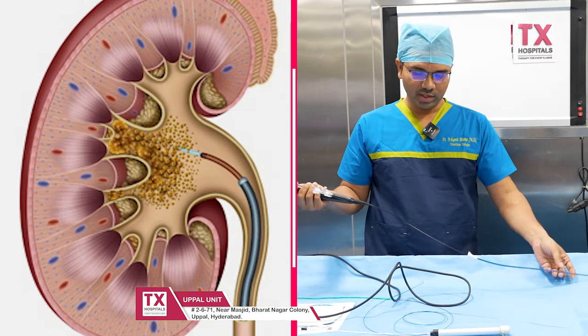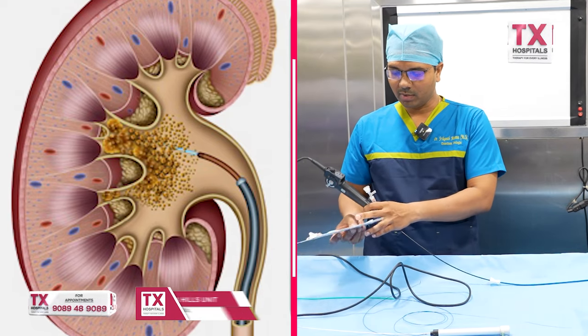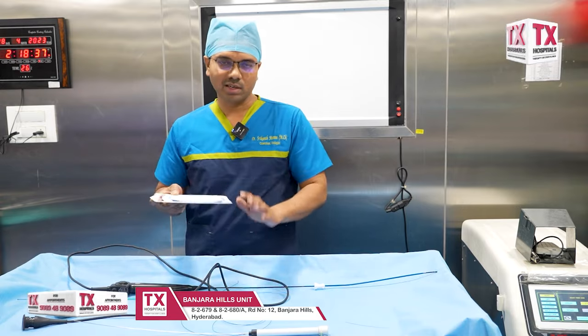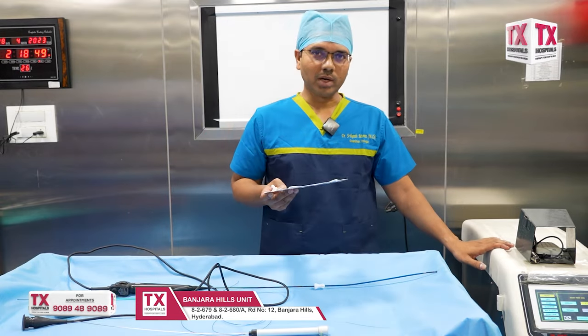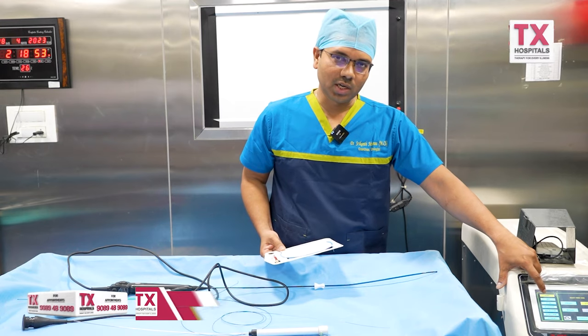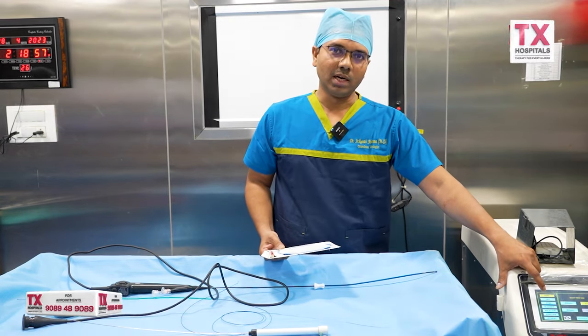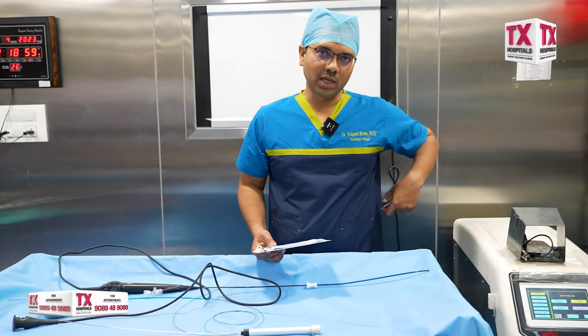Once we identify the stone, the next step is to break it. We use the laser — specifically the laser fiber — and this is the holmium laser. In RIRS, compared to URS (ureteroscopy) and PCNL (percutaneous nephrolithotomy), the whole approach to breaking the kidney stone is different.